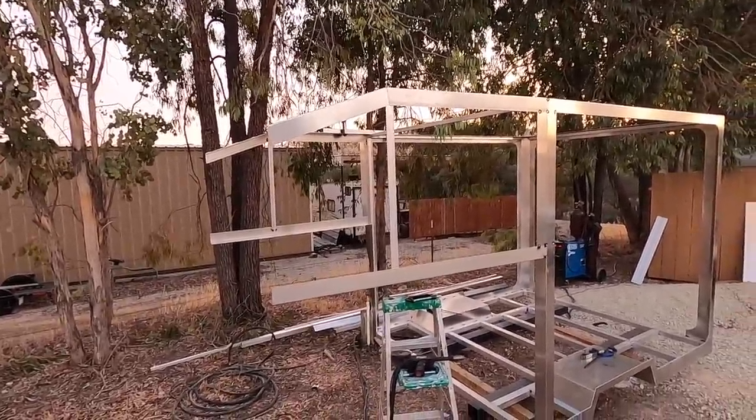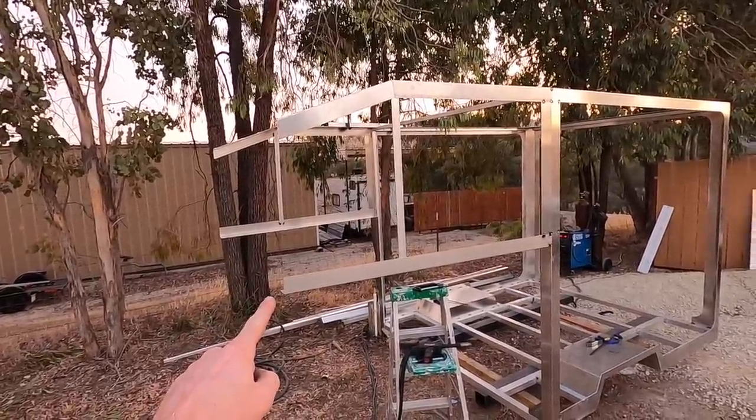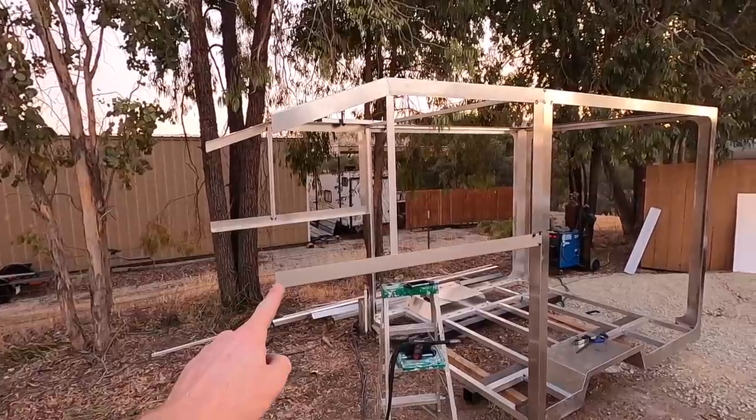The bad news is I cut one of them the wrong length. The angles are right, but the length is wrong. This one here — luckily it's one inch too long, and all I'm going to have to do is cut it off one inch.